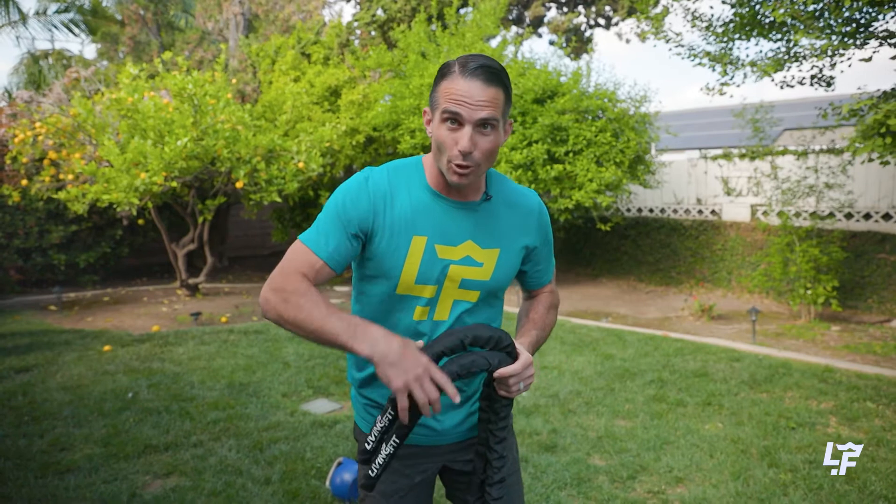If you want to find out all of the 36 benefits of battle ropes, you can check them out on the Level One at living.fit. Until then, use that battle rope, get that battle rope, try that battle rope today. Go to living.fit, go to Kettlebell Kings, check it out, and really see how beneficial this tool is.